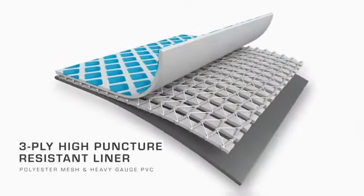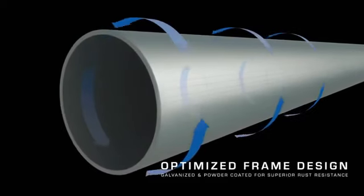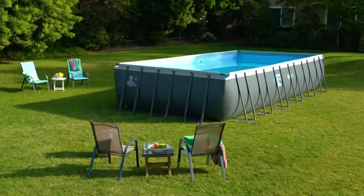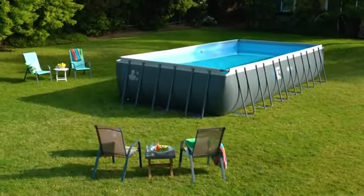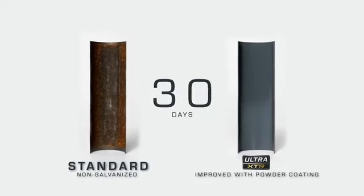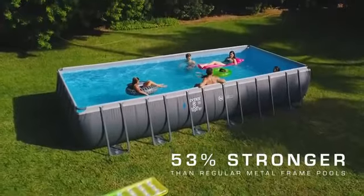Extra strong 3-ply puncture resistant liner and optimized frame design combined with high quality galvanized steel enhance the overall quality, durability and stability, and the inner and outer powder coating provides powerful protection against rust — 53% stronger than regular metal frame pools.